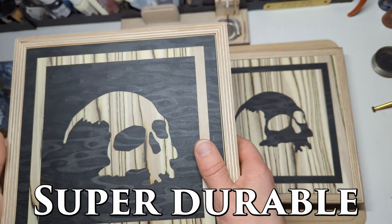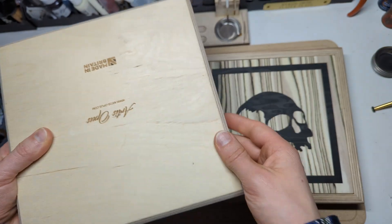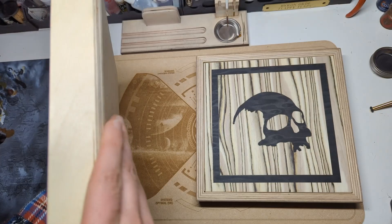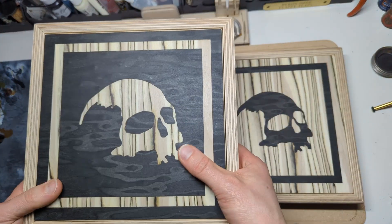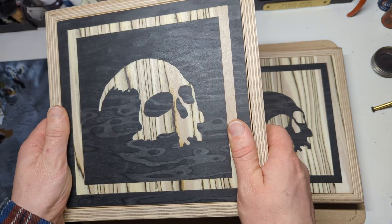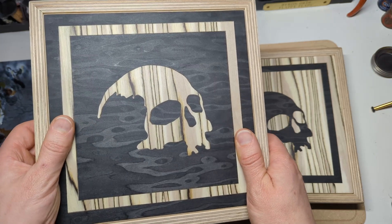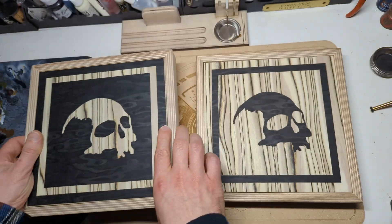Bomb proof, absolutely indestructible, made to our normal degree of ridiculous toughness. And there's a few small details on these — just like the degree of the chamfer and stuff — they're a wonderful thing to hold, super gorgeous. And all of these veneers, they really do shine gorgeously under light in particular.